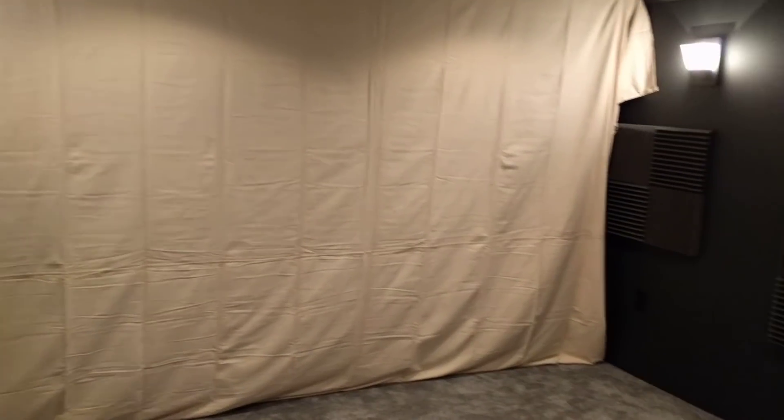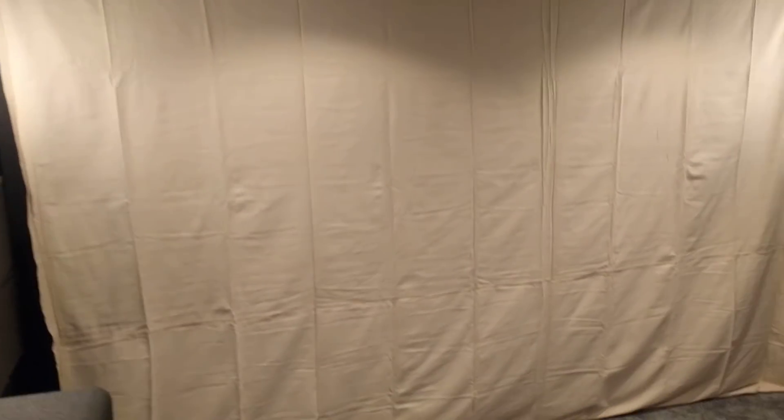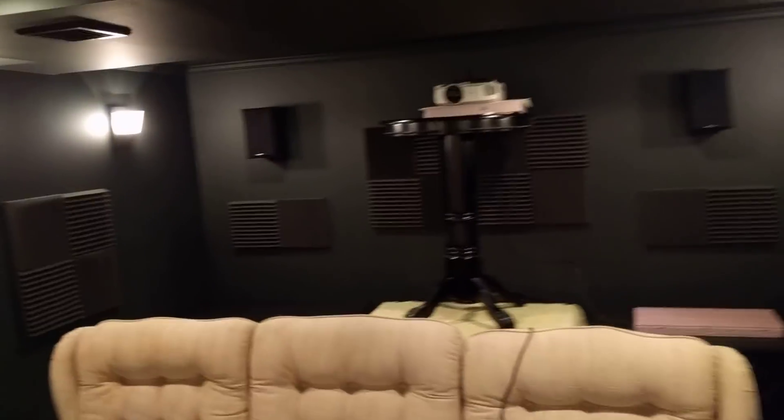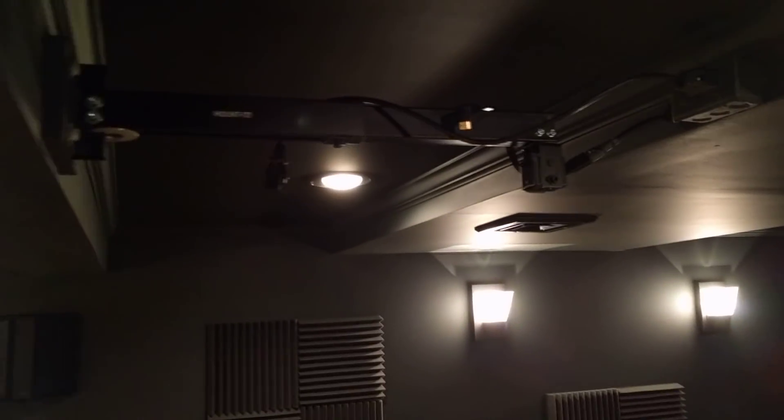So we got that done, which is great — that was step one. I moved the speakers temporarily to get them out of the way, and I moved the projector. We disconnected the projector and I just ran it back here.